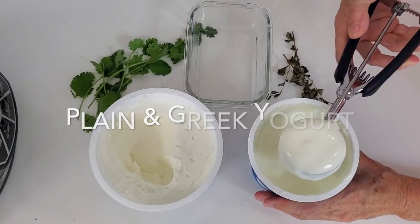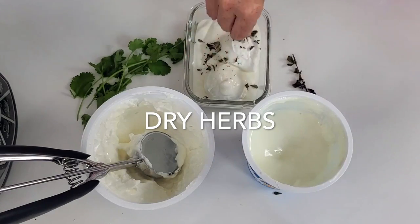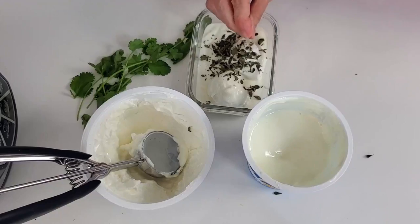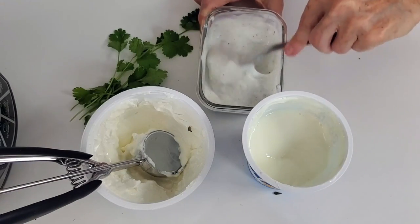Our yogurt sauce is basically Greek yogurt, plain yogurt, dried or fresh herbs, salt and pepper, and you're done. If you don't have salt and pepper, you can actually add pesto.